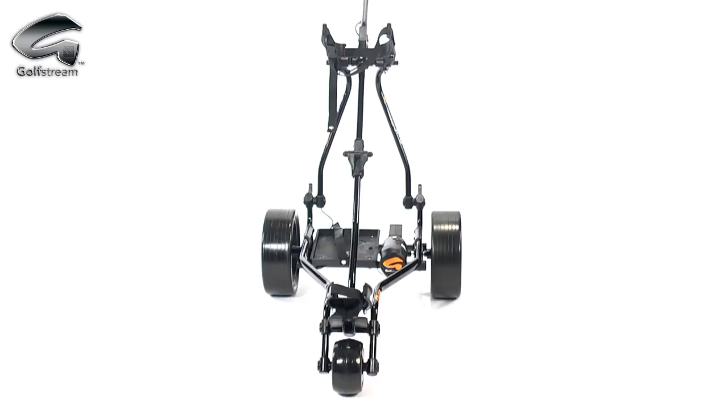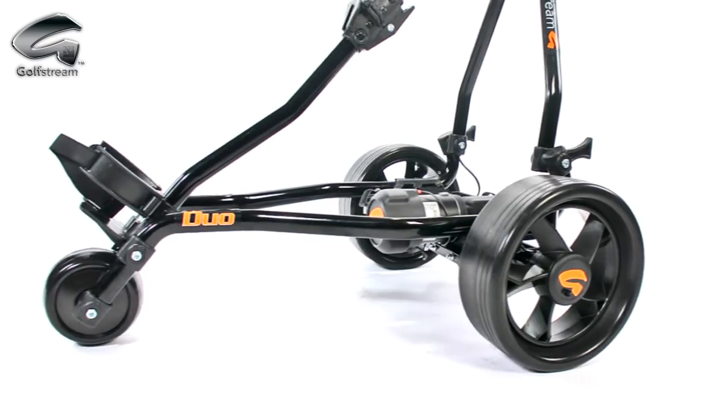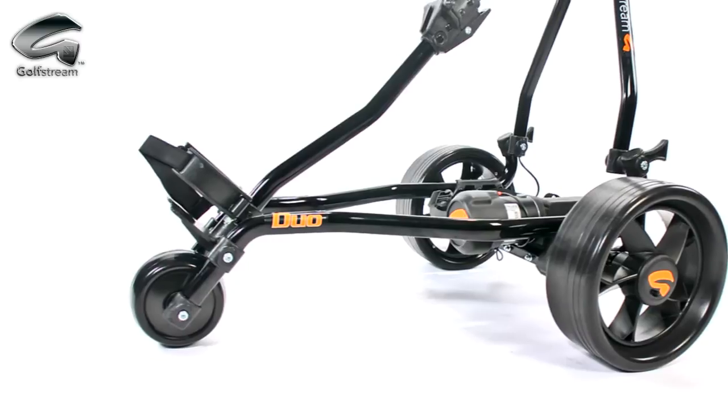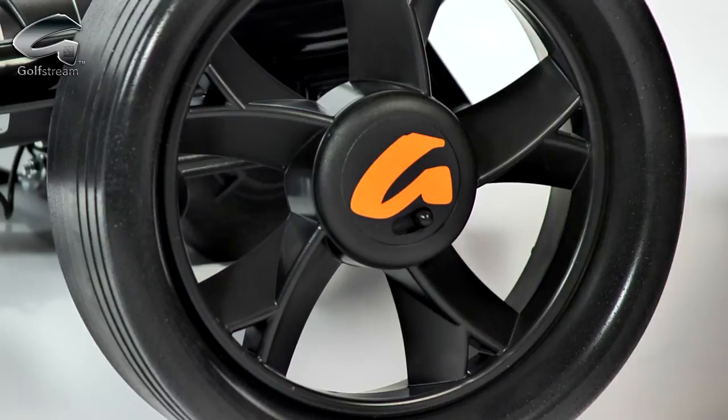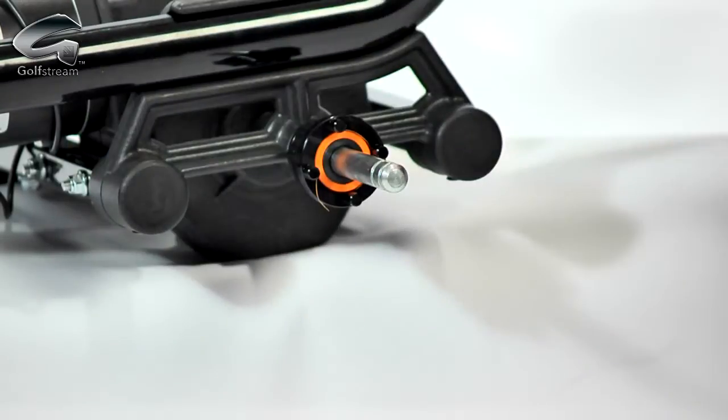Our front mini-wheel is directly linked to the side wheels to give exceptional straight-line operation. The front mini-wheel also has no plastic housing to get clogged up with grass and mud, unlike other makes of trolley. The quick-release sport wheels are engaged onto metal clutches to give maximum control.